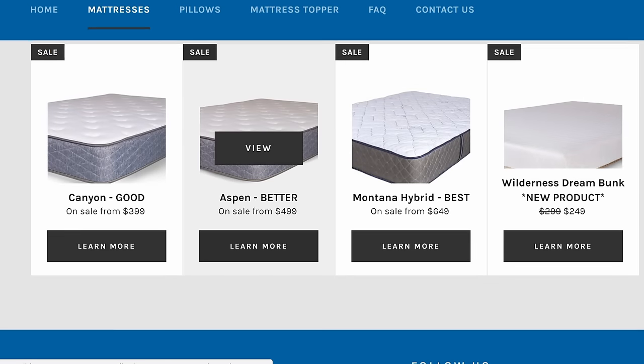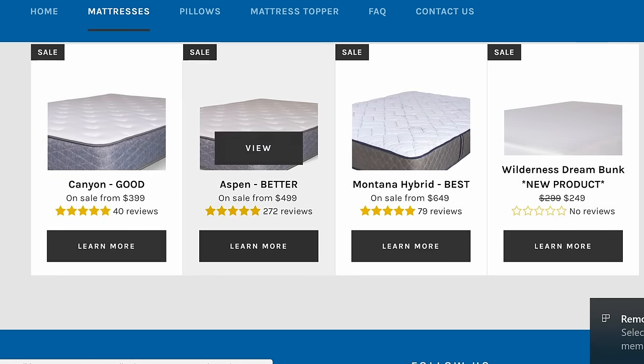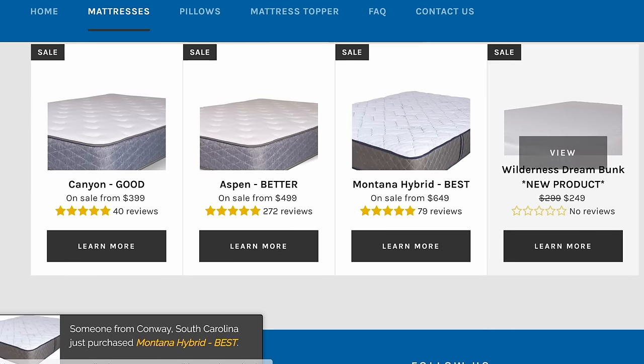These mattresses also come in a variety of price ranges. They have their Good model called the Canyon, their Better mattress called the Aspen, and then their Best mattress which is the Montana Hybrid, as well as a new product which is their Wilderness Dream Bunk mattress.